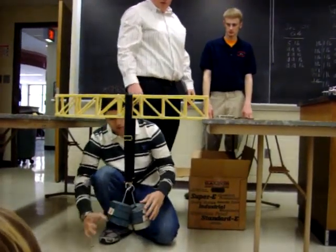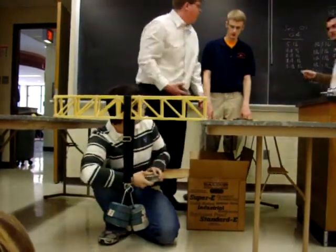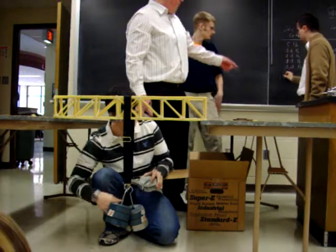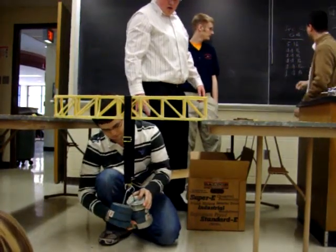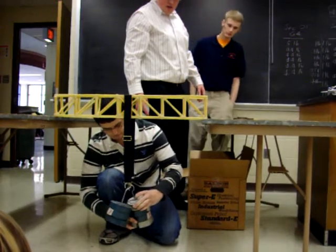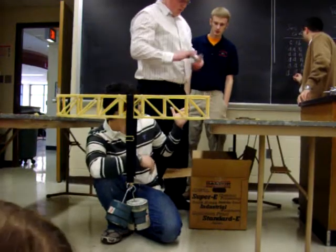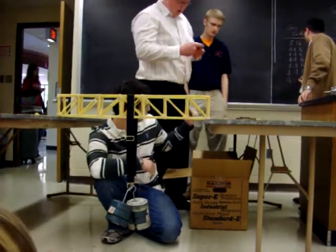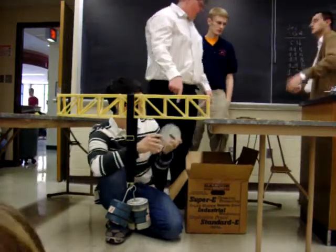About 3 to 4 pounds now. 27 pounds. Do you see it deflecting? And then a little bit — I can't see it. It's just a smidge.